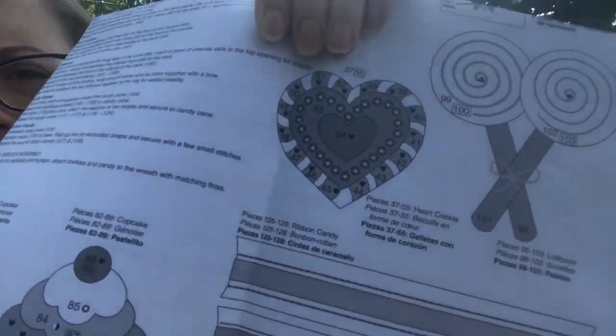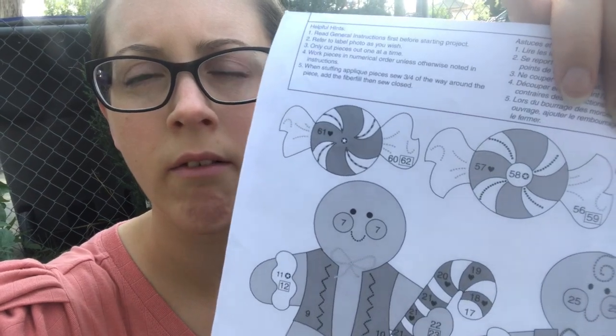I'm gonna be working on this candy heart right here and I'll be working on the candies right here. So I'm super excited to work on those and if you want to learn how to do that then let's get started.